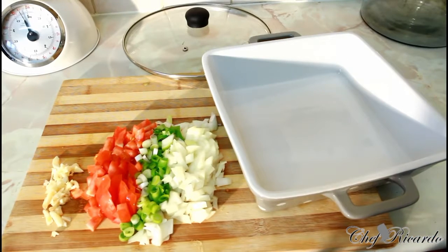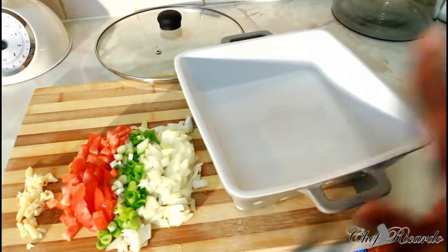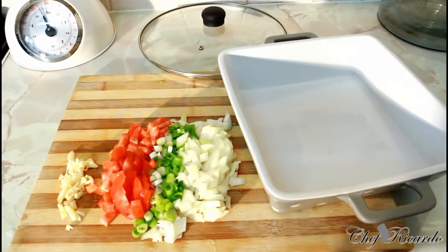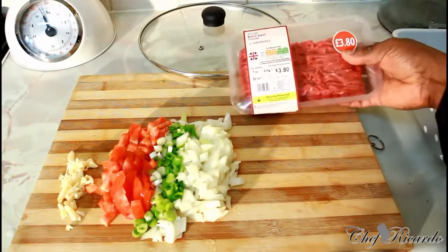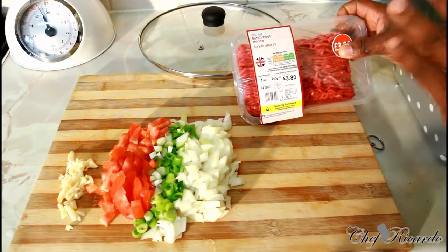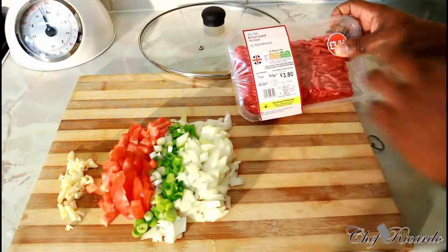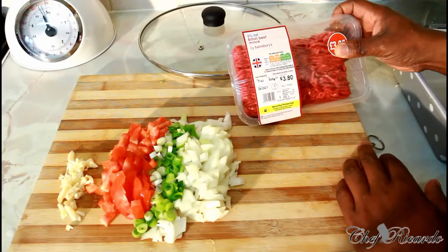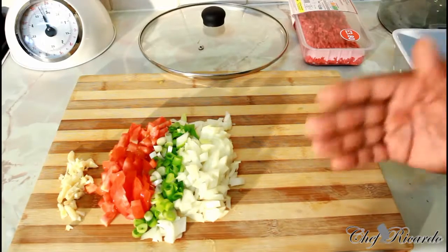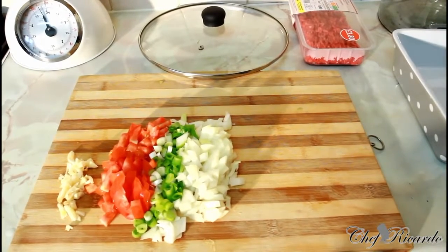The chopped tomato sauce I also bought at the shop — you can get that at any shop. First of all we're gonna brown off the meat, that's the first thing we need to do. Right here is my white bowl, my pan, and I have my beef bolognaise — the beef mince right here. It's roughly 500 grams of good British beef mince, about 50 percent fat, not too expensive, very cheap. This is the one we're gonna brown off now.